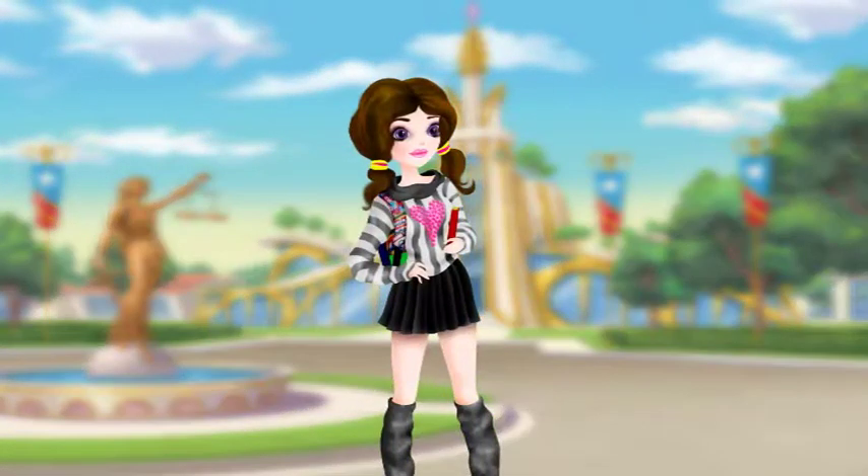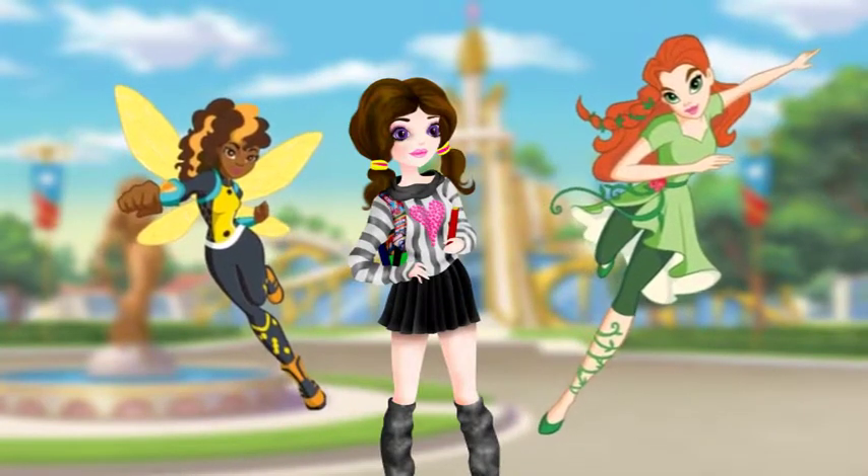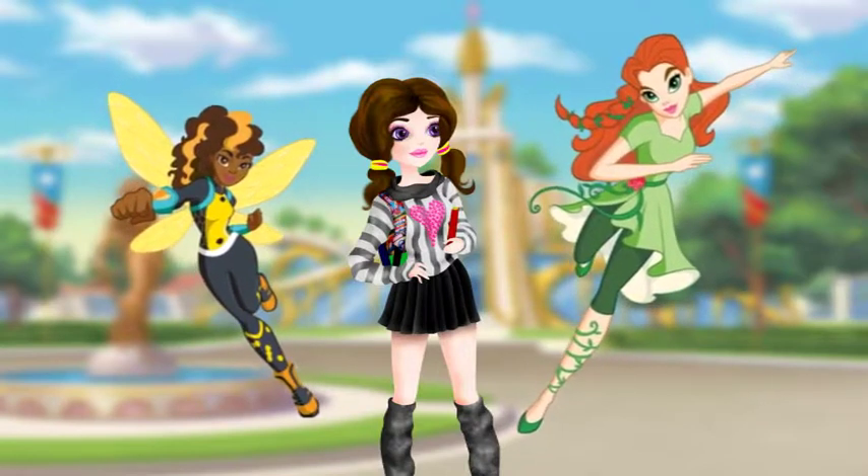Hey there guys, this is Geeky Doll Girl and we're back here at Superhero High with two new Superhero Girls to unbox. They are Bumblebee from Teen Titans and the infamous Poison Ivy. Let's get to it!